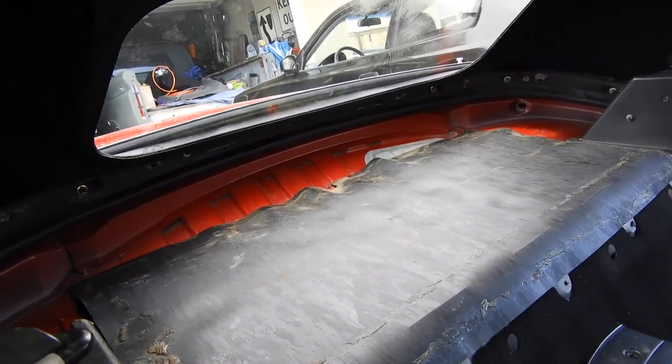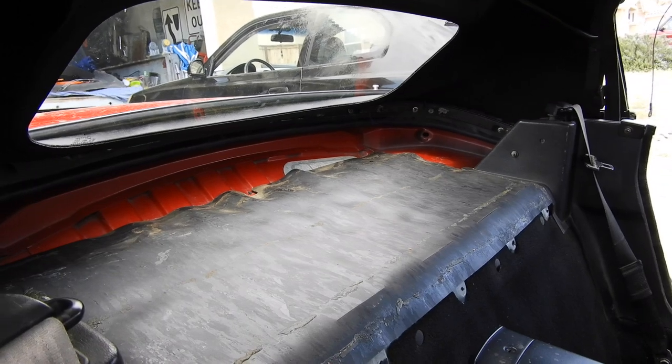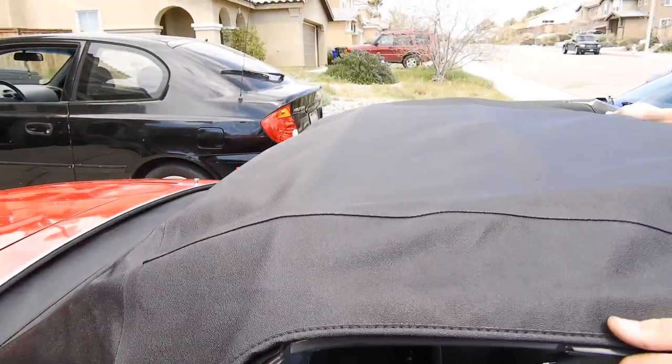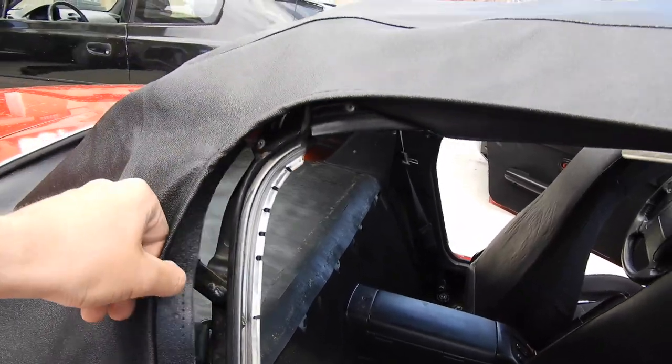We bolted down the top, put the metal brace on, and bolted down all the nuts. So now we're just going to move up to the top section here and do the next step.